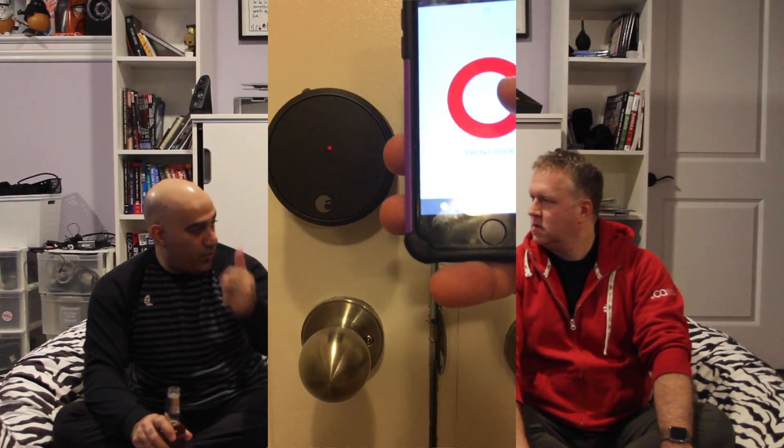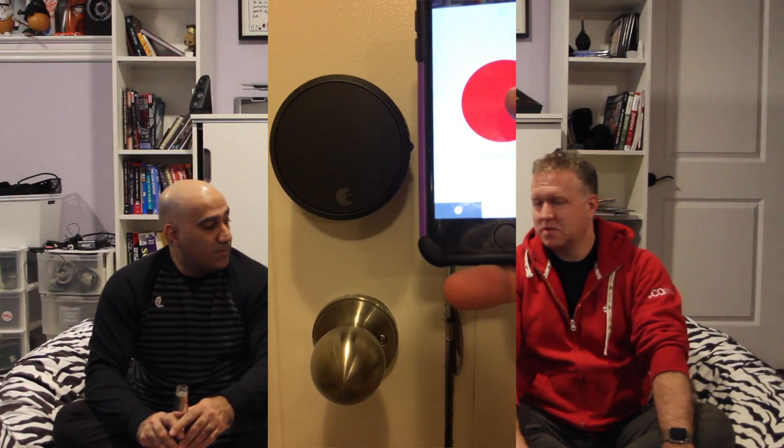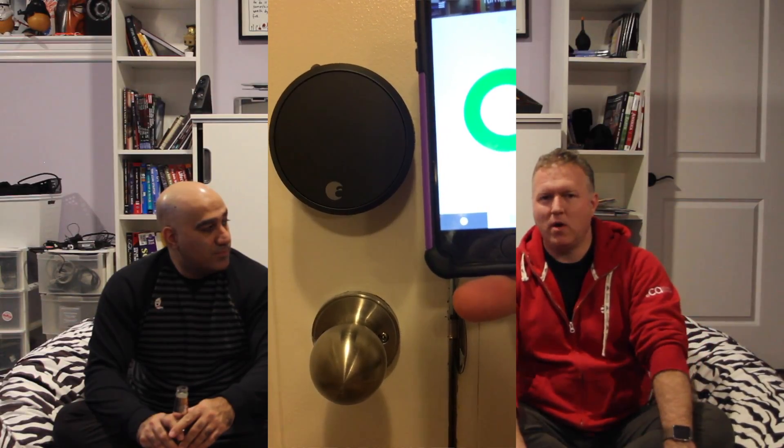It doesn't mean they can necessarily access it from the internet. In terms of how it works: you open the app, and there's just one big red button because it's locked. You press it, it goes green. So you do have to go into the app and press a button — it's not NFC. There are options where it's just based on proximity and it'll lock and unlock automatically. I haven't enabled that one, but it's an option in the software to say when I'm in proximity, open the door, and when I leave, lock the door.